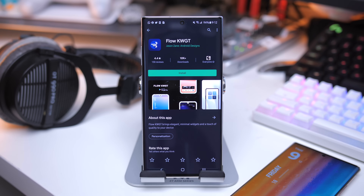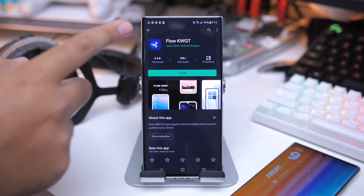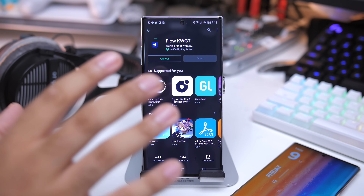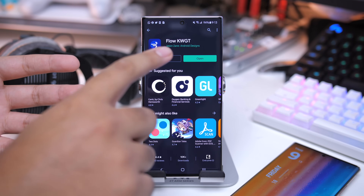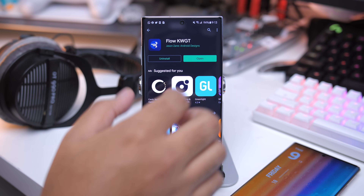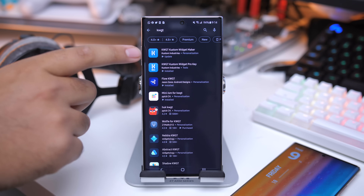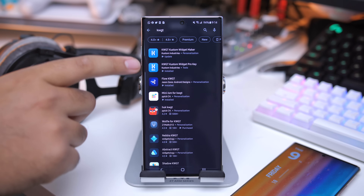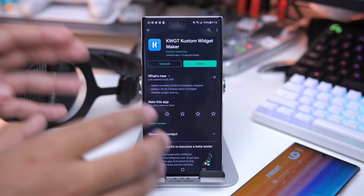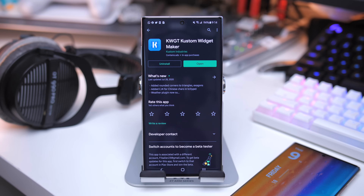Now we're taking a look at some of the widgets I'm using. This one right here on the phone came from Flow for KWGT. We're going to get into how to set that up. You're going to need the actual KWGT application to get this to work because this is just the skin pack. You'll need the KWGT application itself plus the pro key. So go ahead and grab both of those. You will need KWGT to use the custom packs like Flow for KWGT.